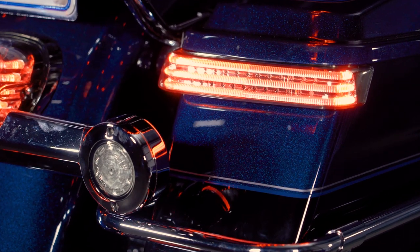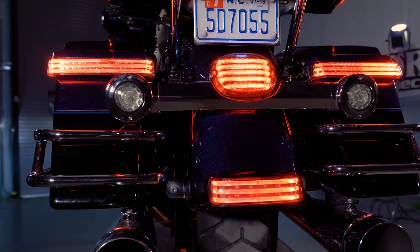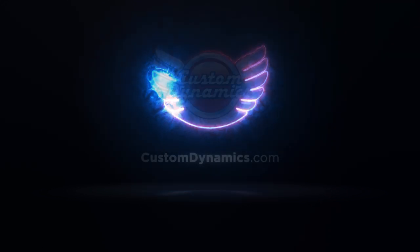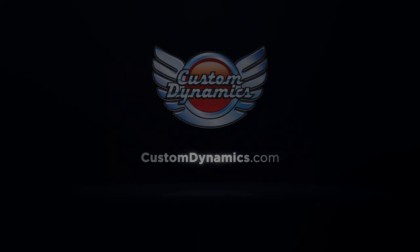Make sure to check for proper operation of all lights before hitting the road. Our Probeam saddlebag lights are a simple upgrade to your bike that will make a big difference for any rider. You can check out the entire Probeam family of products at customdynamics.com or by visiting your local Drag Specialties dealer.